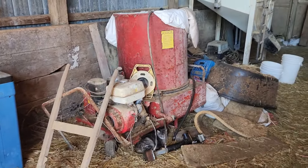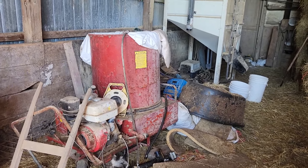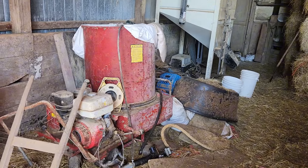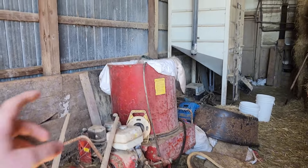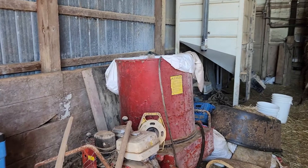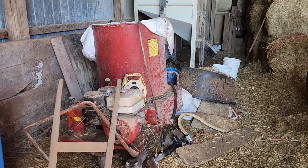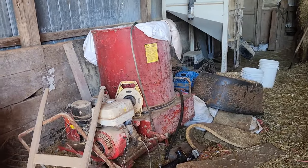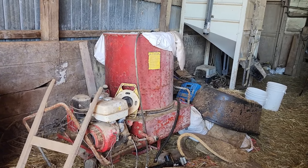We have this straw chopper here. Mom and Dad used to use this straw chopper all the time in the dairy barn on the tie stalls. What they did is they threw small square bales in the top and then ran along, bedded up all the cows that way. Around five, six years ago, we switched over to round bales. We stopped using this chopper.